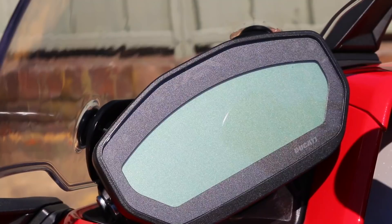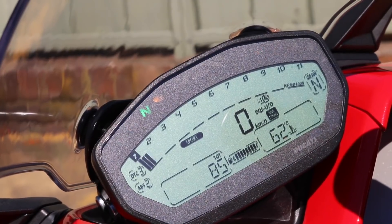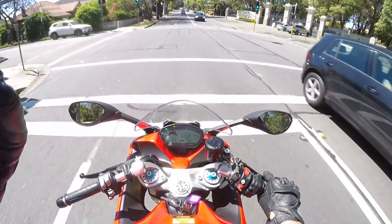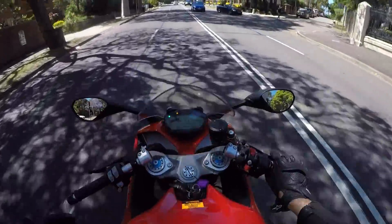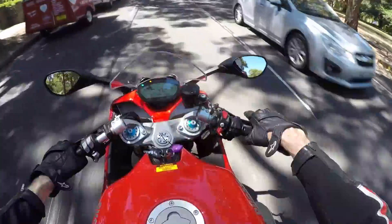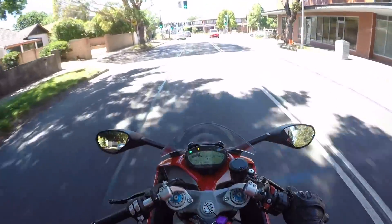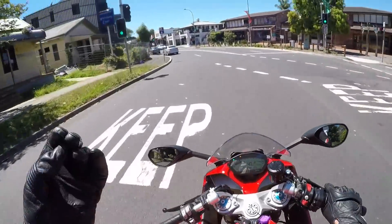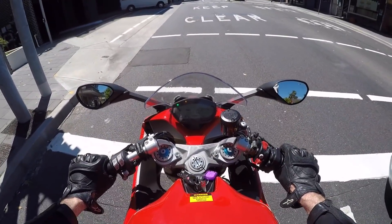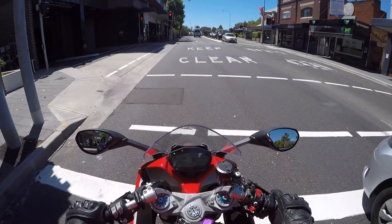In terms of riding modes and power modes, you've got three that are pretty common on Ducati road bikes: Sport, Touring, and Urban. Each one modifies power, traction control, and ABS intervention, so the modes do a good job of giving you something that works in all conditions. Sport mode is fine even in urban situations — the throttle's not jerky. I know that used to be an issue with older Ducatis where the throttle pickup from very low revs was quite awkward, but they've obviously done a lot of work on it because the fueling and pickup from very low revs is really good now.